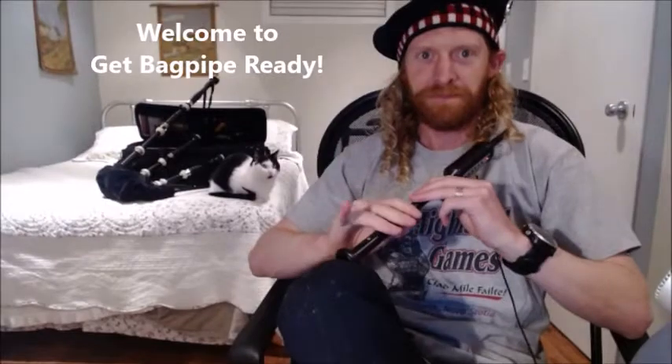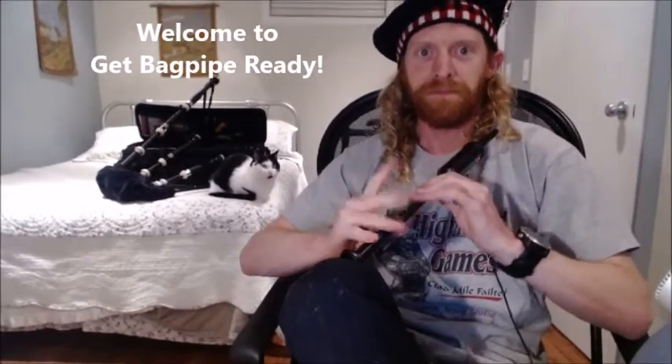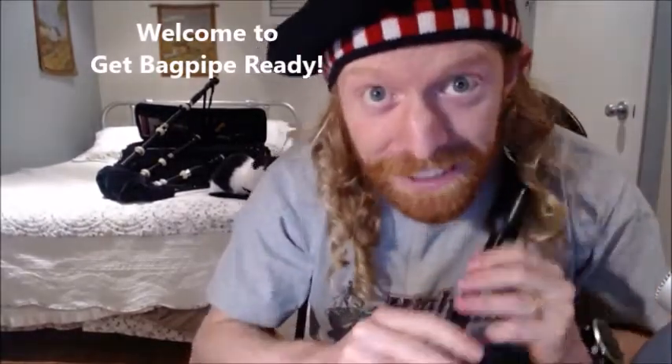What? It's actually fun to learn how to play the scale on the practice chanter? Yes, we can make it fun, and I'm going to show you how to do that in this video. Hi, my name's Alec Chisholm, and I'm creator of Get Bagpipe Ready.